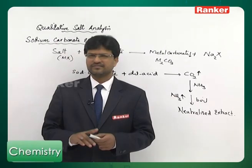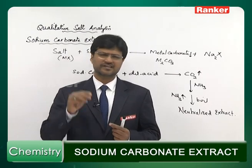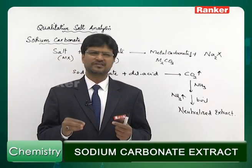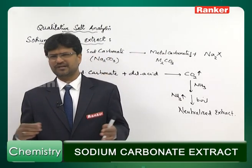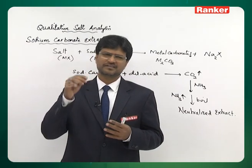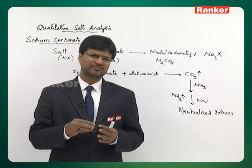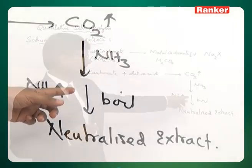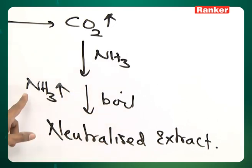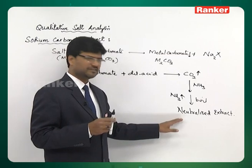To repeat: the salt is taken in a test tube, sodium carbonate solution is added, and it is boiled for a few minutes. The metal present in the salt forms a metal carbonate precipitate, which is removed by filtration. Excess sodium carbonate is removed by adding dilute acid, and carbon dioxide is expelled out. The solution is then neutralized by adding ammonia; any excess ammonia is expelled by boiling. You get a neutralized extract, which is used for testing anions.